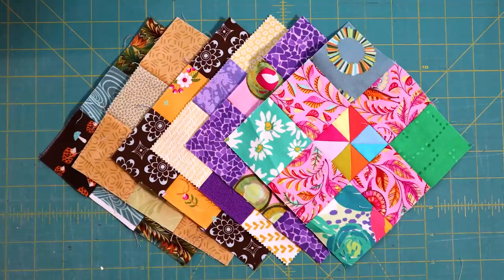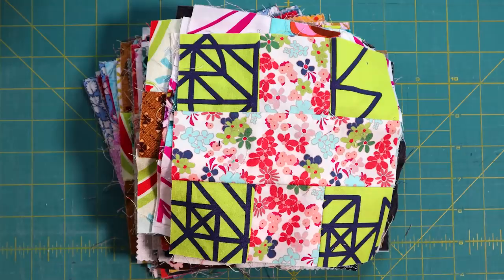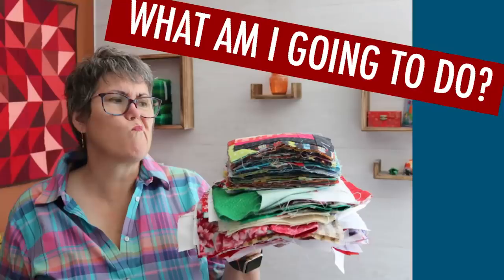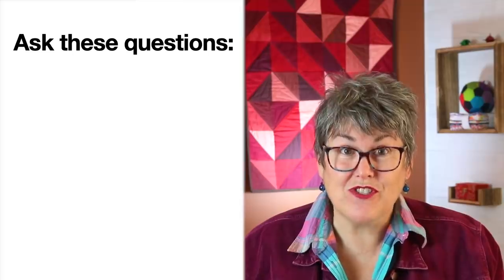If you've been quilting for a while, chances are you've got a pile of orphan blocks somewhere in your stash. It might be a pile of five, it might be a pile of 50, or it might be a pile of 500, just waiting for inspiration to put them all together. There are many different strategies you can use to put blocks together based on what you have. If you remember my first block assembly video, to know what method to use, you need to lay out your blocks, give them a good look, and then ask yourself these five questions.